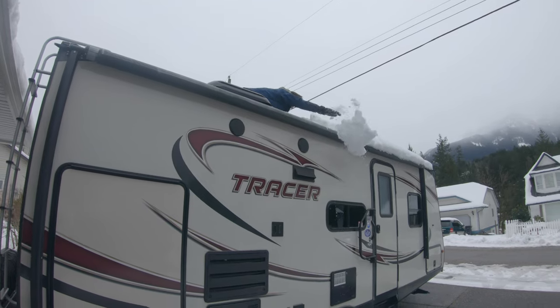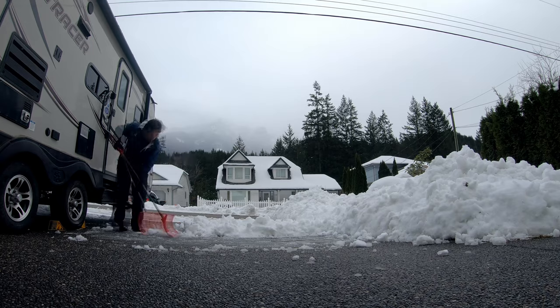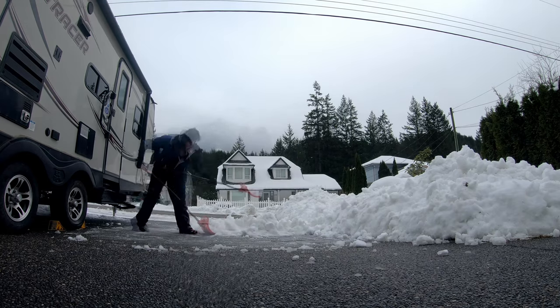In many countries, snow is a reality for RVers and you may find yourself needing to clear it off your roof. I waited until the temperature got a little warmer, the snow kind of got packed, and I was able to just pick it up and throw it off. So now our roof does not have two feet of snow on it and it looks pretty good.